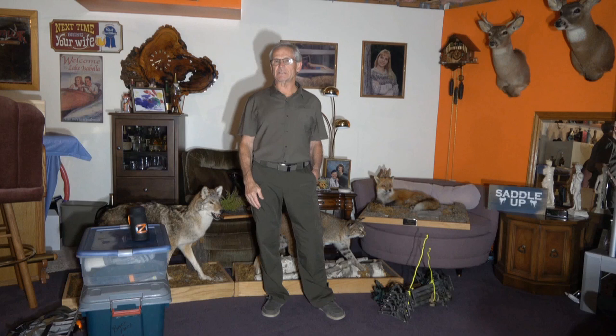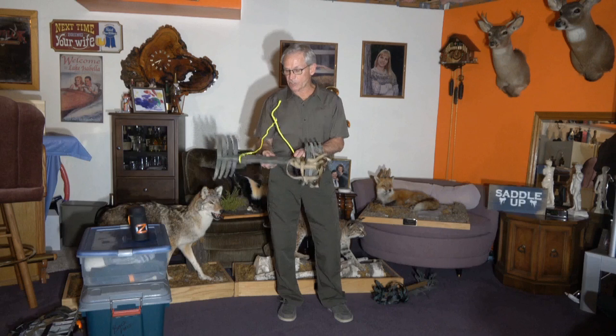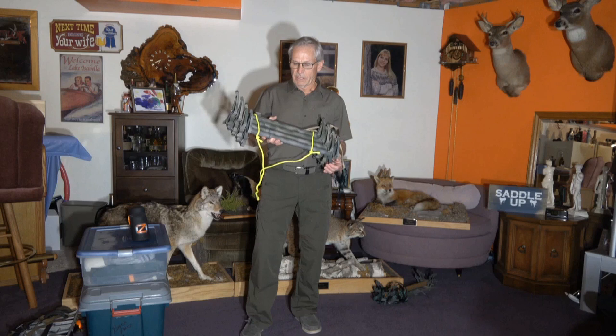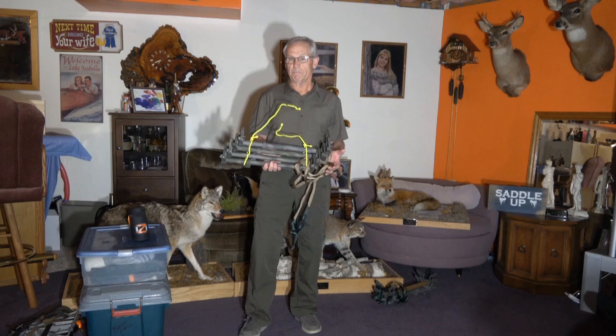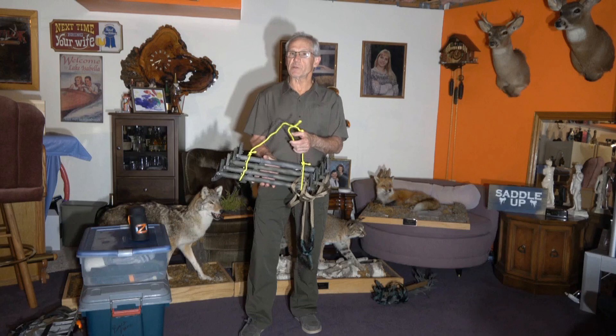Take all your stuff outside and hang it to air dry. I'm talking about things like these — Tethrd One Sticks, hands down the best sticks on the market, with single-step aiders on most and a double-step aider on the bottom. I paint these sticks instead of using stealth strips. Stealth strips are fabric, they're porous, and you handle them with bare hands — anything porous holds odors and can't just be wiped down. If you paint your sticks, you can wipe them down with a scent-free wipe and you're good to go.